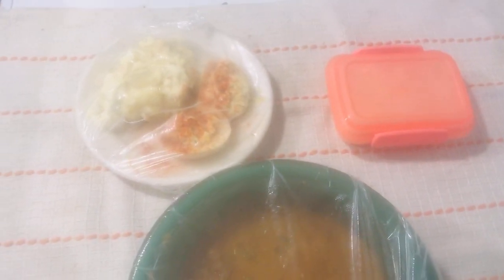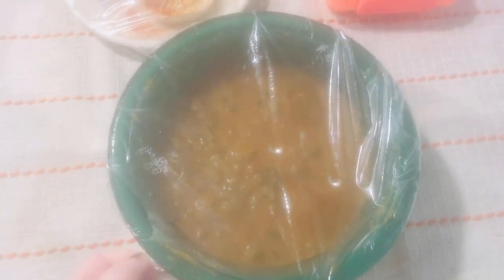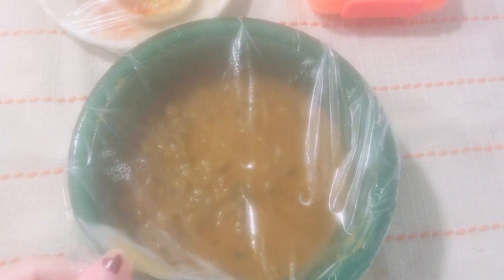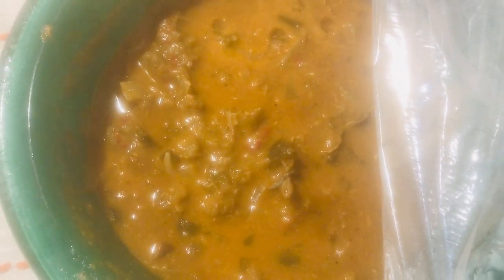Hey y'all, so here is the finished product of my crawfish — it's been in the fridge overnight. So there it is. I did put a couple of bay leaves in there, and I added a little bit of water and another chicken bouillon in there.